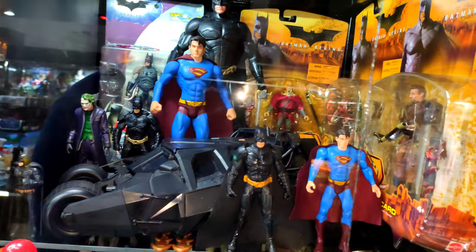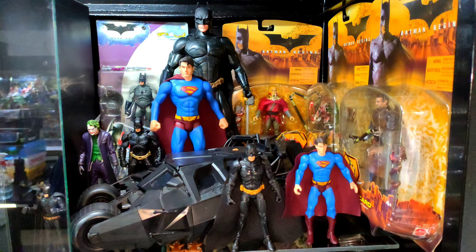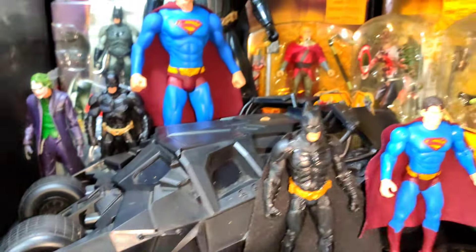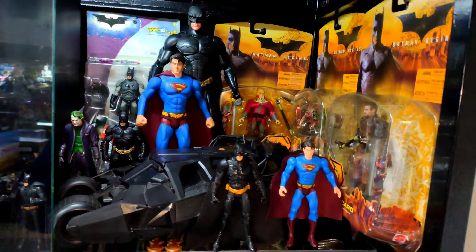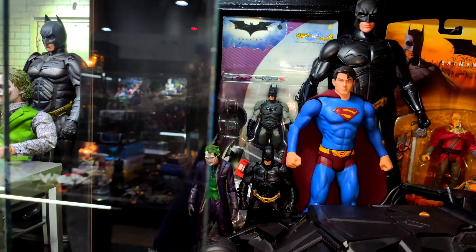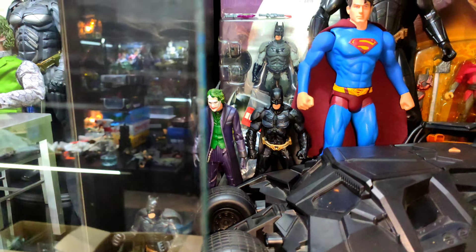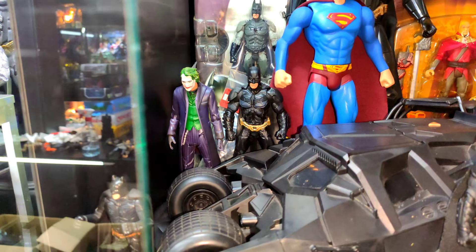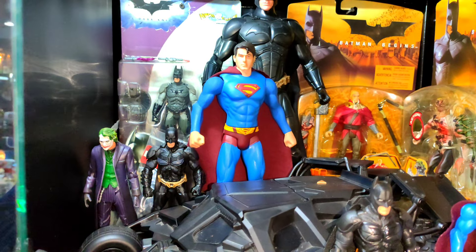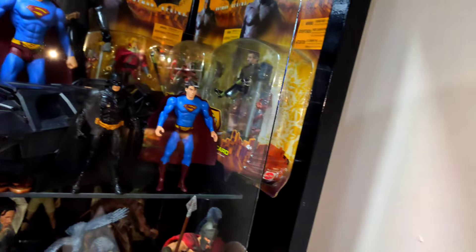De este lado puse también figuras de la trilogía de Nolan. Sobre todo acá hay figuras de Mattel, salvo por esta chiquita que es de Burger King que está completa con su accesorio. Las demás son todas de Mattel que salieron de Batman Inicia: el Batimóvil, el Batman en blister. Ahí atrás tenemos de Batman el Caballero de la Noche y también de Mattel, de una línea que se llamaba Movie Masters, que se vendían en Matic Collection —figuras más detalladas y más grandes. Y tengo estos dos Supermanes de Superman Returns, fabricados también por Mattel.